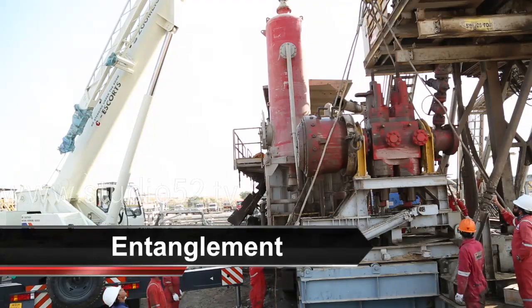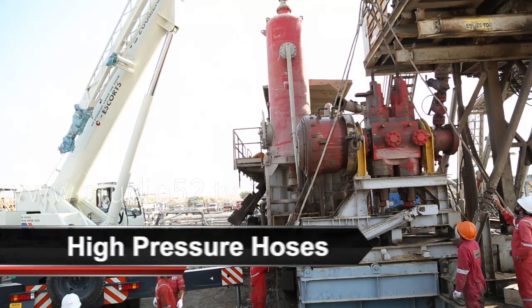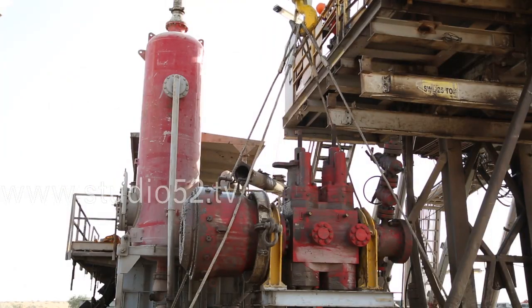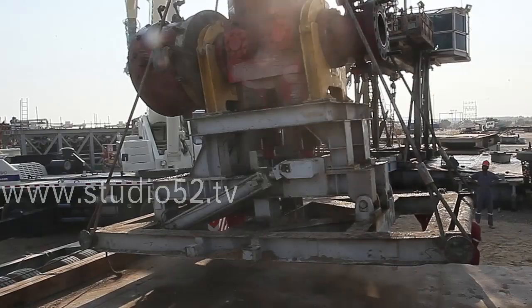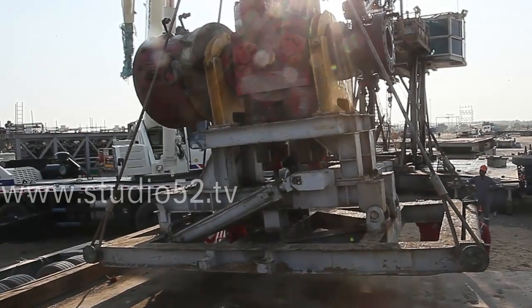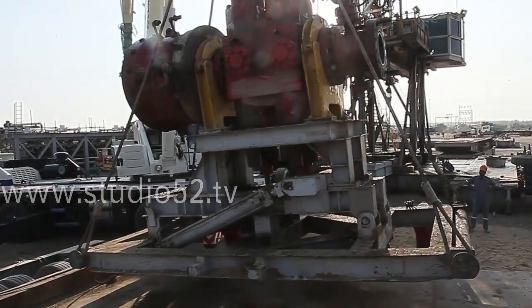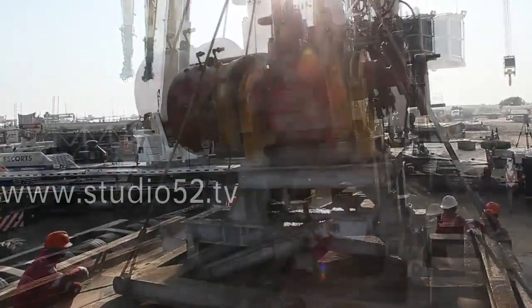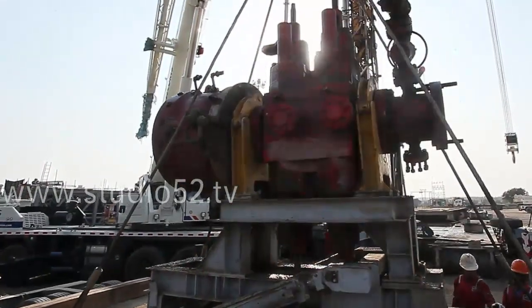Watch out for entanglement, electrocution, and high-pressure hoses. Be cognizant of limited workspace, the hazards of working from heights, and hazards related to the movement of loads. When the job is complete, place any hoists or hook locations in a position that will not interfere with the movement of people or materials, including other hooks.